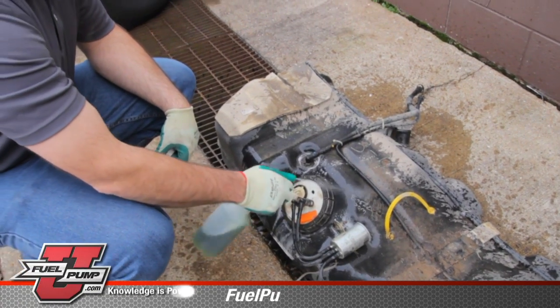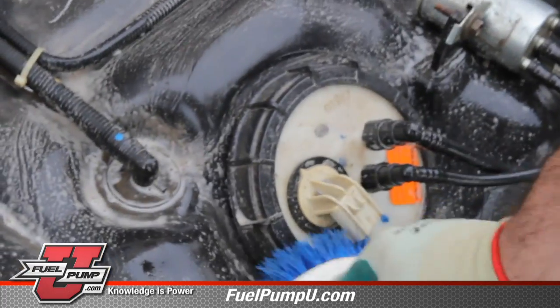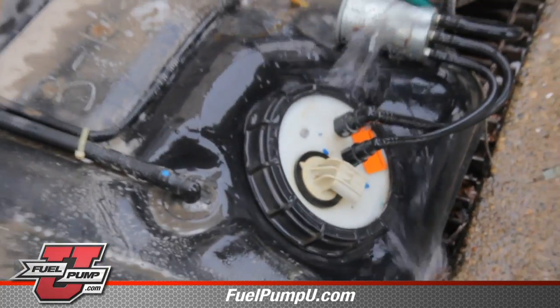We want to be sure and clean the outside of the tank before we remove the fuel pump module. This is to keep any unwanted debris from getting in the tank.